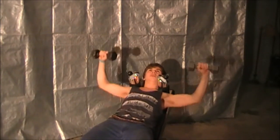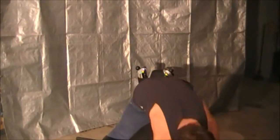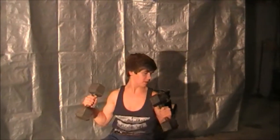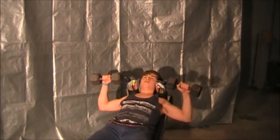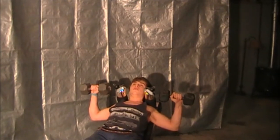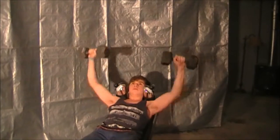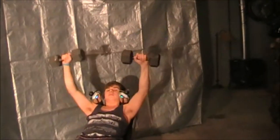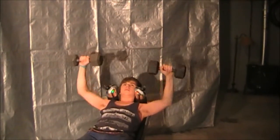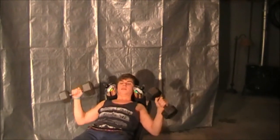10 pounds is a little too light for me, so I'm going to grab the heavier set of dumbbells and show you a set. I'm using 25 pounds on each — if this is too heavy, you can always go lighter, or if it's too easy, you can go heavier. And that's one set of 10 reps.